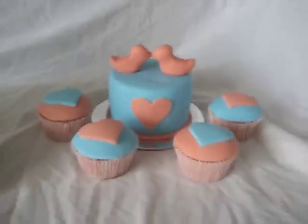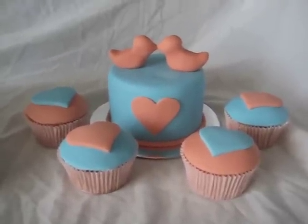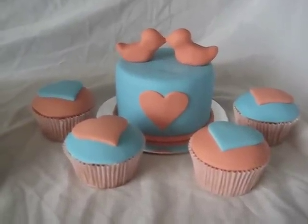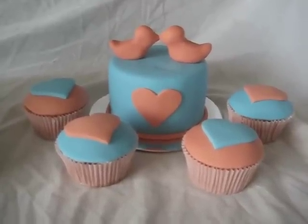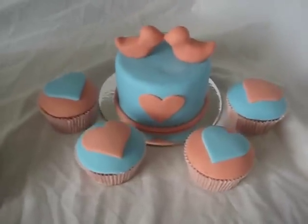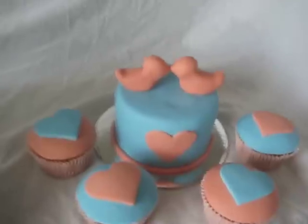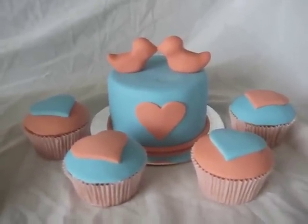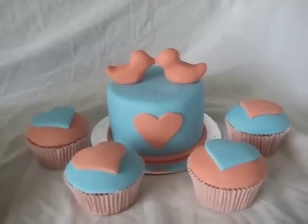And the last cake — I revisited the little lovebirds and I thought it'd be cute in these colors. I really like this color scheme: the blue and a really bright, deep, apricot-y, peachy color. They're lovebirds, it's all about love, so I put hearts all over the other ones. This one is mud cake, chocolate mud cake, with ganache instead of buttercream — all the others have vanilla buttercream.